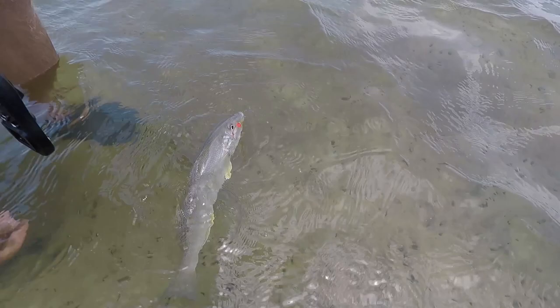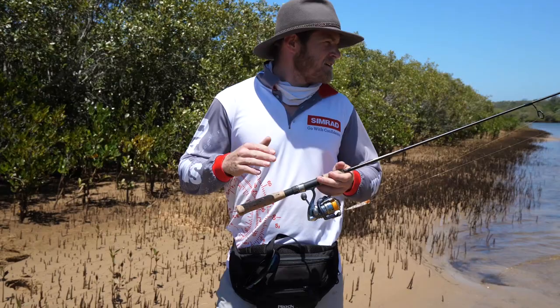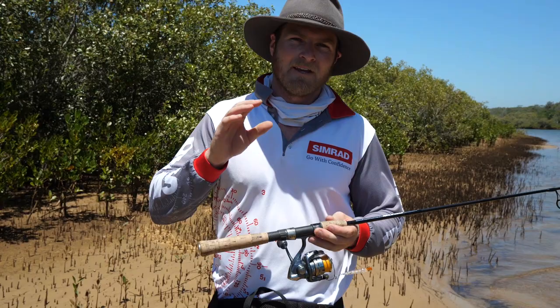There you go guys, we just finished our little morning session there. The tide's starting to get low — not as many fish as we would have hoped for unfortunately, but we still had a good bit of fun. Now I'm going to explain the technique and the gear we use, just so you guys can set yourself up and get out there and have a crack.